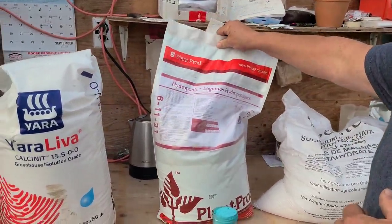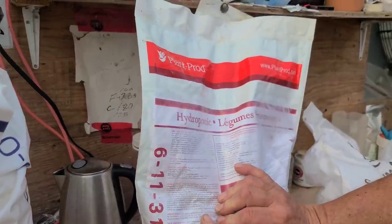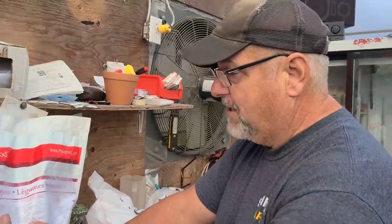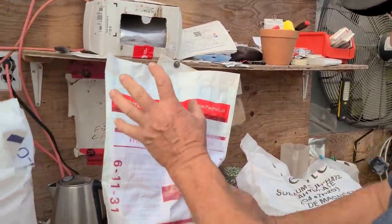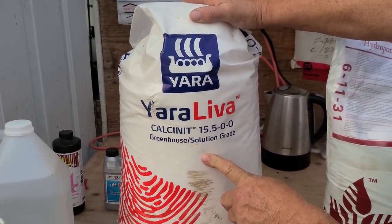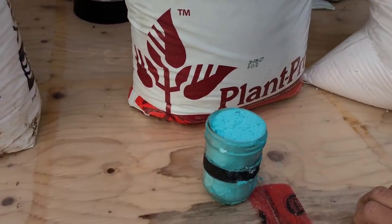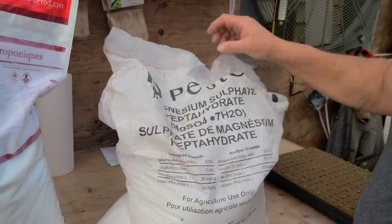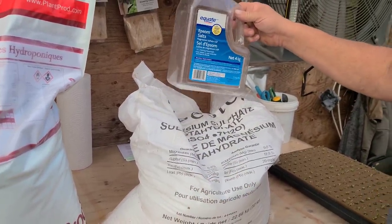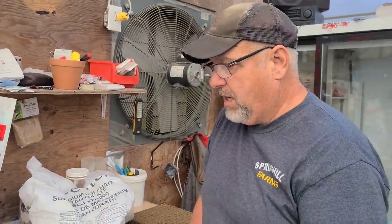Here's the main NPK that we use. We get this from Plant Products, which is a Canadian company — I believe they're in the US too, around the world. But if you can't get hold of this 611-31, I would suggest you find Master Blend — they've got some pretty good stuff, which we've used for other products, not the lettuce so much but the tomatoes. We use our hydroponic water-soluble nutrients here, greenhouse-grade calcium — you can see the number here: 15-5-0-0 — and here's what each one of them looks like.